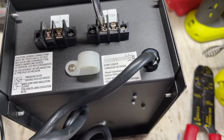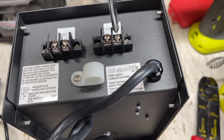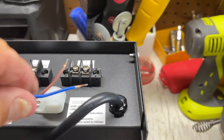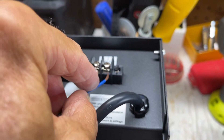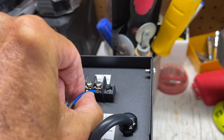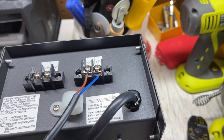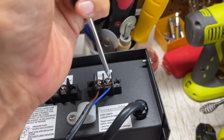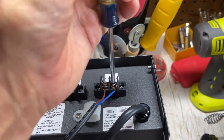I'm just going to loosen these so I can stick the wires through there. We've already got them pretty good. Let's see if it lets us get it in there. This one's kind of flaring out on me, but that should be good enough to do a test. This one kind of slipped out — there we go. Let's get that tight.